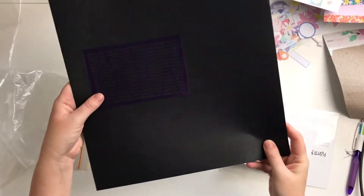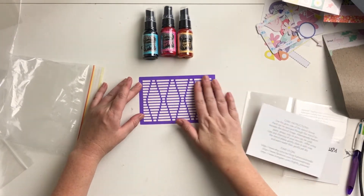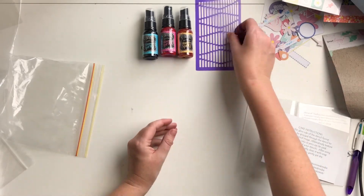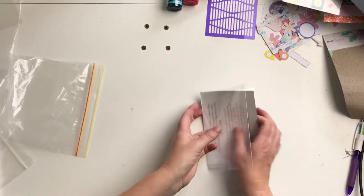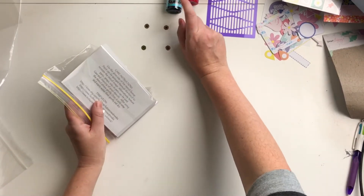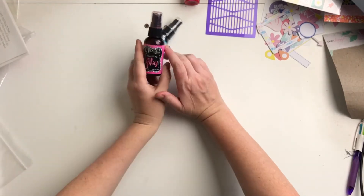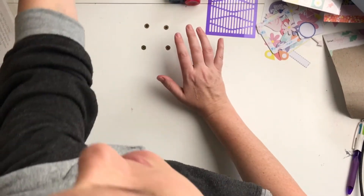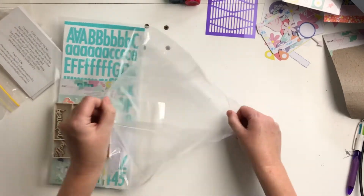And a stencil — oh, that's fun, that's very different. I'll just put it on here — that is a really, really fun stencil, I love it, can't wait to use that. So that's the mixed media kit and I'm super excited that those are shimmer sprays because I thought they were the spray inks but they're not. So excited!